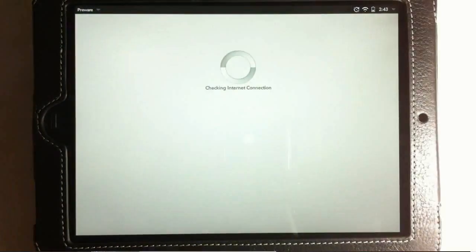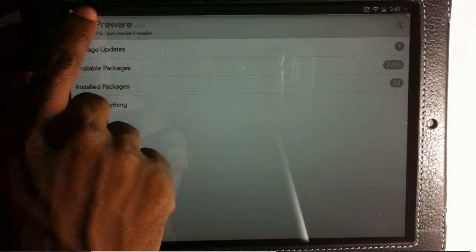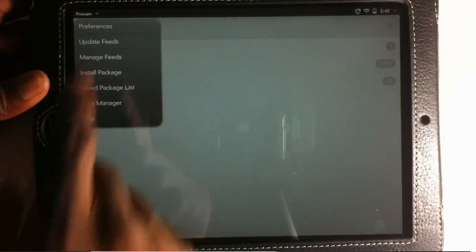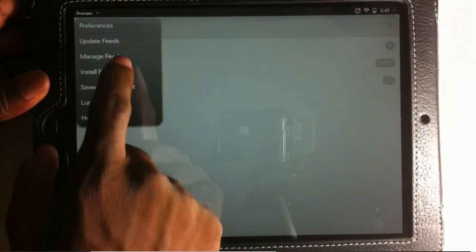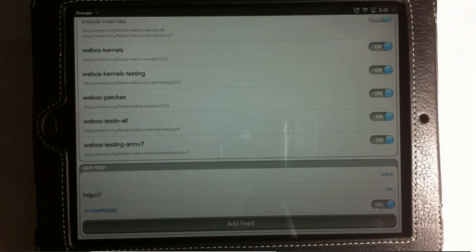After the device finishes booting back up, open Preware again. Once Preware loads, tap the dropdown menu in the upper left corner where it says Preware, and select Manage Feeds. Scroll all the way down to the bottom — here we have to add two feeds. This step is also crucial: you have to add them exactly as they appear in the guide.